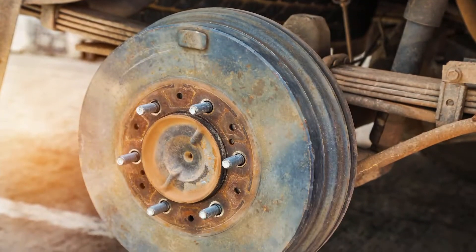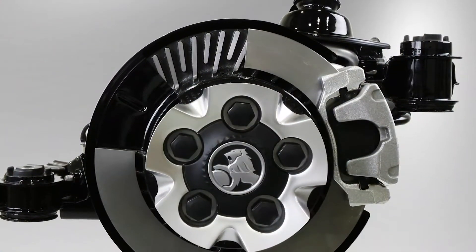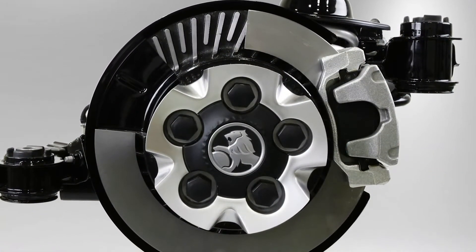In vehicles with drum brakes, this pressure forces the shoes against the drums. In vehicles with disc brakes, it forces the pads against the rotors.